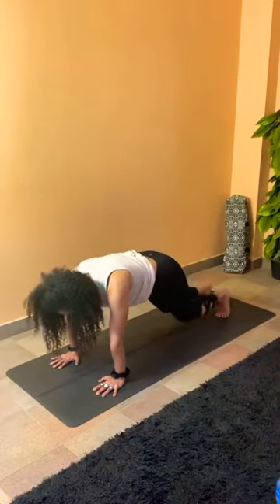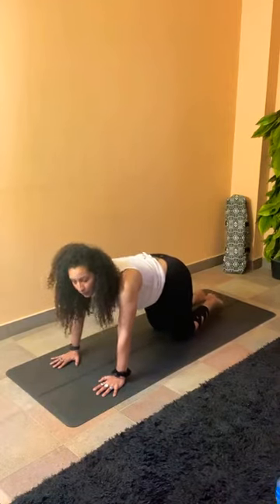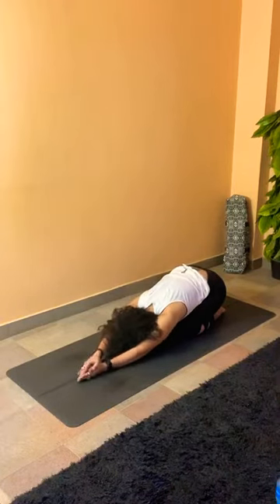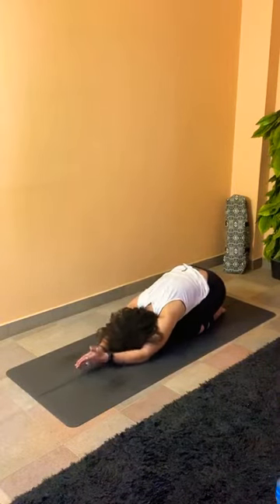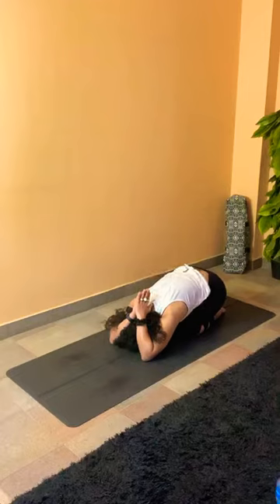From here, drop the knees to the mat hip-width, connect the big toes, sit in child pose. Connecting the palms together, planting the elbows, lifting the palms up — go as deep as you can, stretching your arms. Catch your breath here.